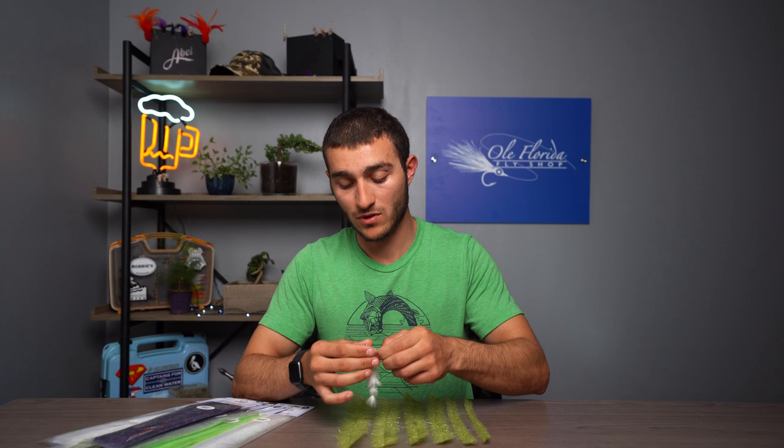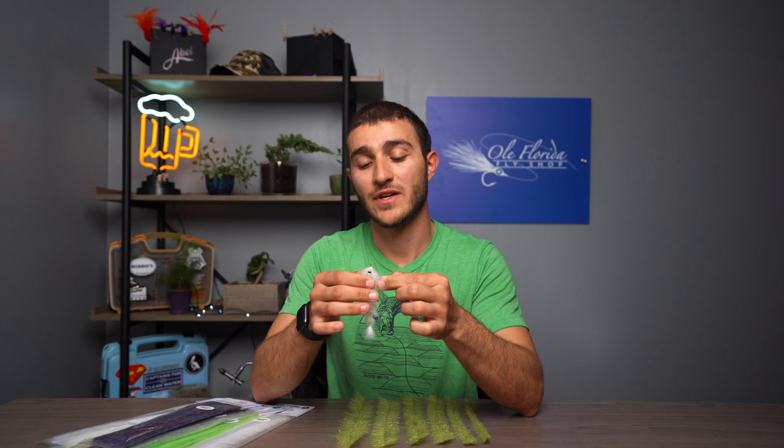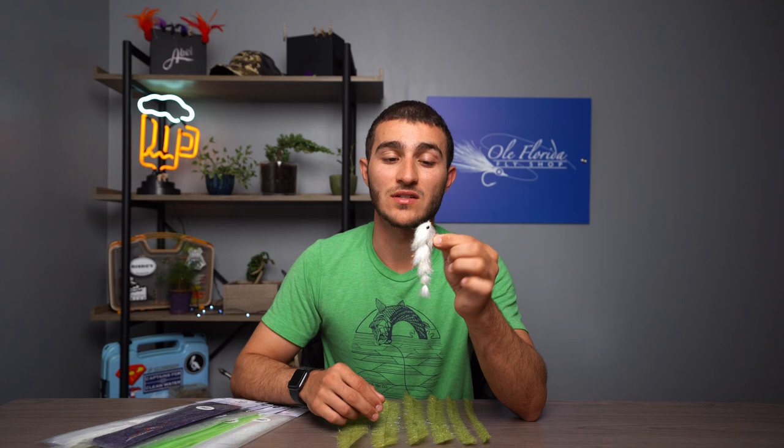The main reason that the six different sizes play a huge role in the creation of this material is making flies like this — like a simple Game Changer. As you can see, the body has a really nice taper and we didn't trim this fly at all — there's no scissors to this fly — so it really helps in tying big streamer patterns or anything that has a taper or articulation.